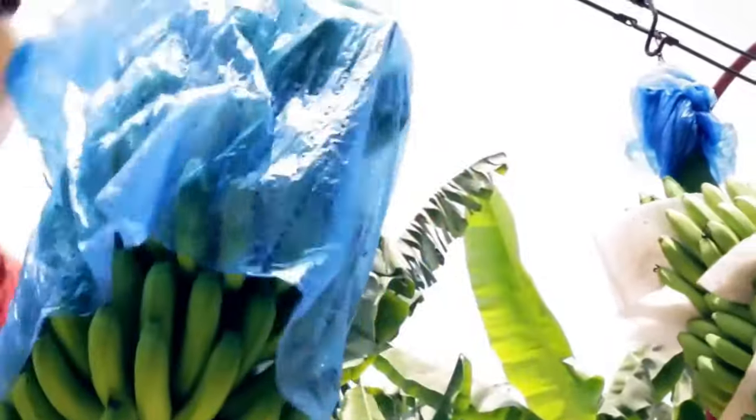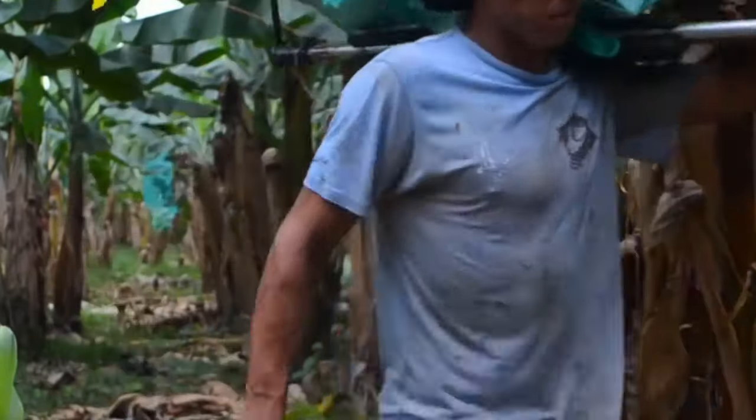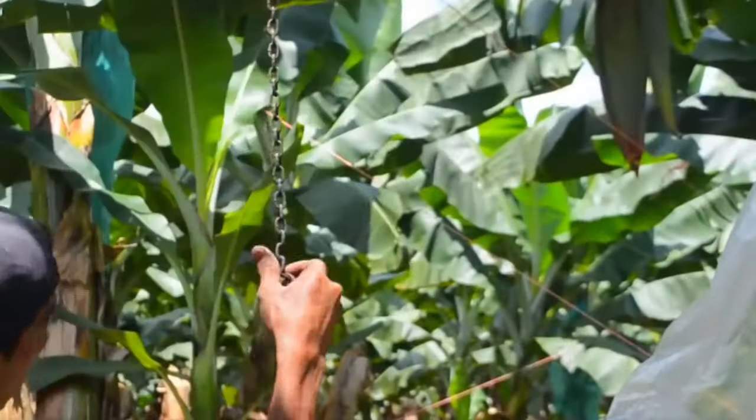The workers carry bunches of cut bananas on their shoulders and go to the transport area, where there is a line transport system. The bunches are hooked onto a rope, and workers tie them tightly.